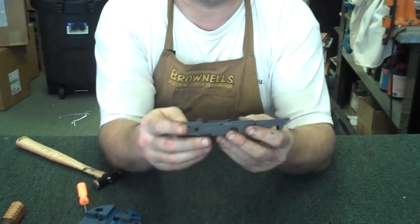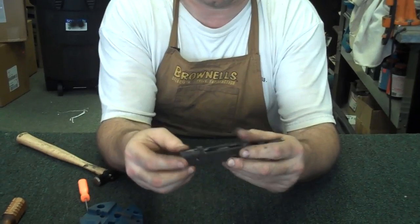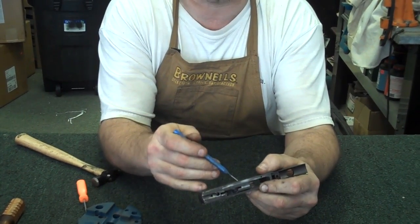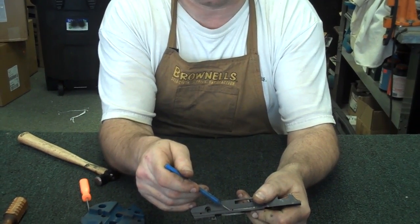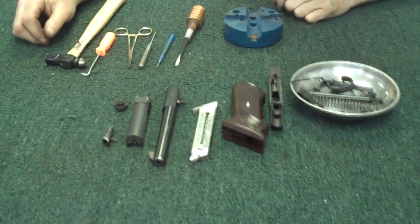Now, we're not going to take the ejector out. You can take that ejector out if you really had to replace it — it's held in place by another roll pin which you can drive out right here. But really, I'd just leave it in there. And there's your High Standard Dura-Matic completely stripped all the way down to nothing, nice and clean.